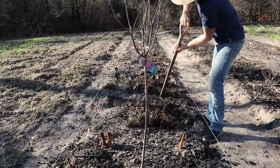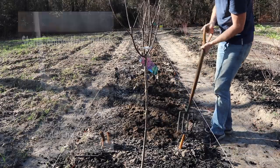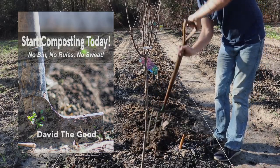Congratulations! You've now improved your soil for a long, long time. Be sure to like and subscribe to this channel for more cheap gardening hacks. Also make sure you download my free composting booklet in the description below. And until next time, may your thumbs always be green.